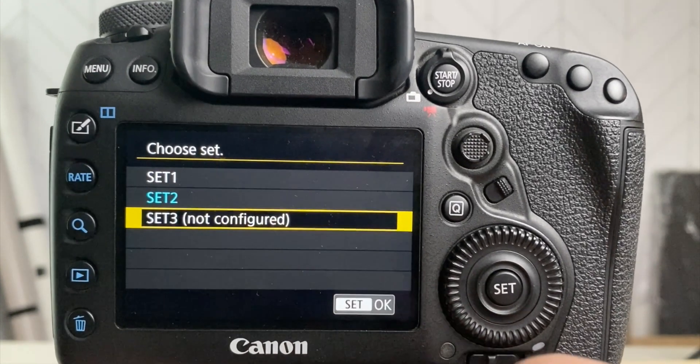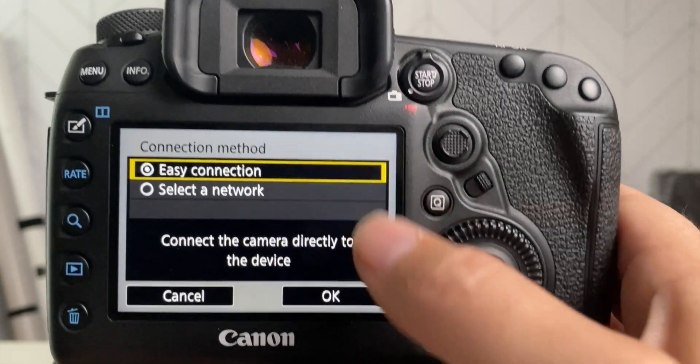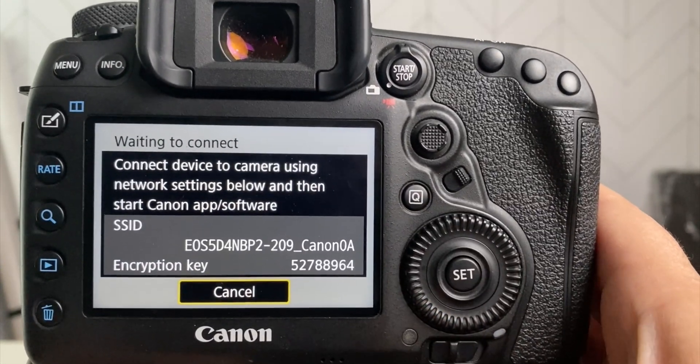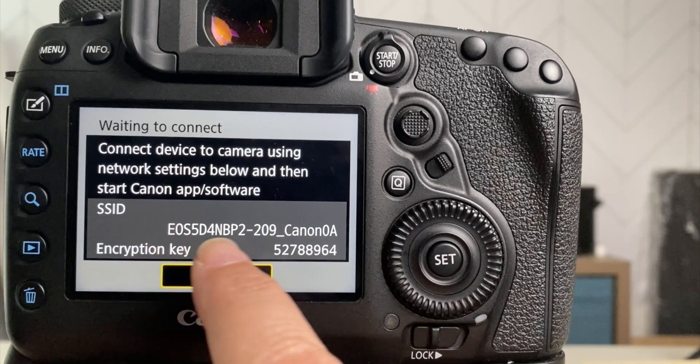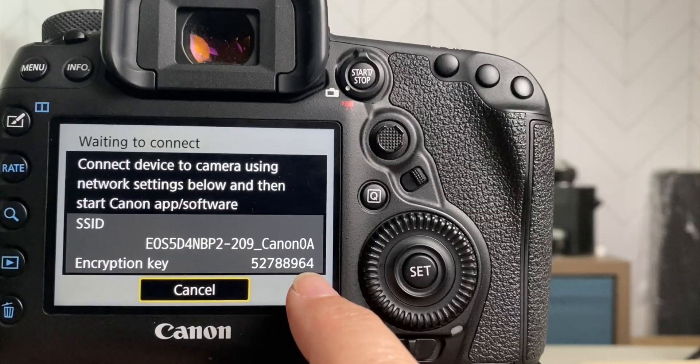Set 2 has already been configured from my earlier testing, so I'm going to go to Set 3, which is not configured. When I do that, I'm going to choose easy connection.